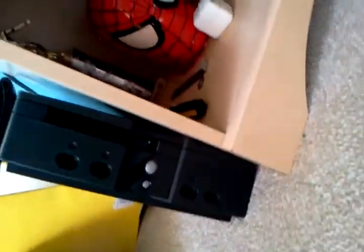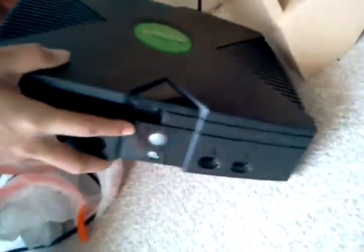This is the Xbox that entertained us for years before this one — this is an old Xbox. Go ahead and put it on its feet, so to speak. That's our old-fashioned Xbox. They haven't forgotten their roots with their design, but we need to play this new one.